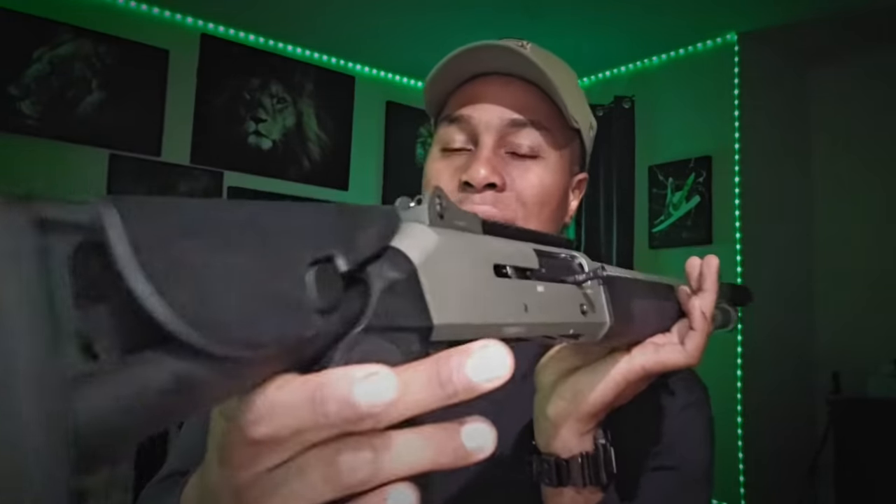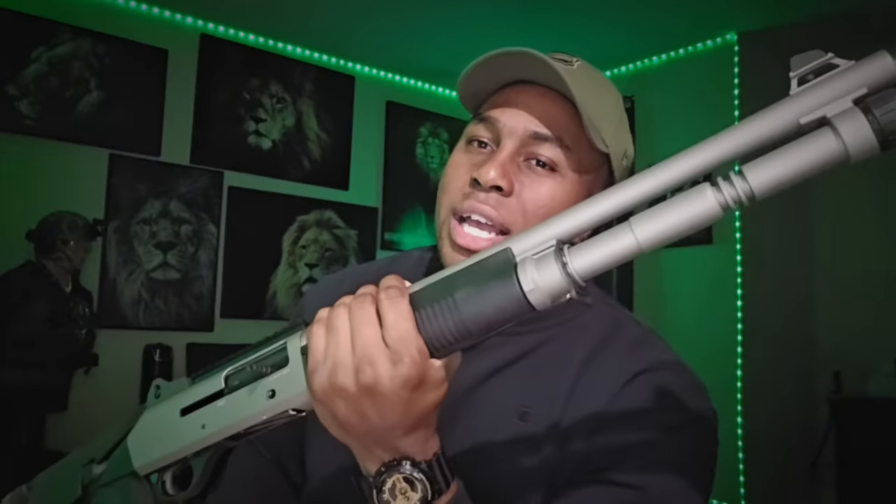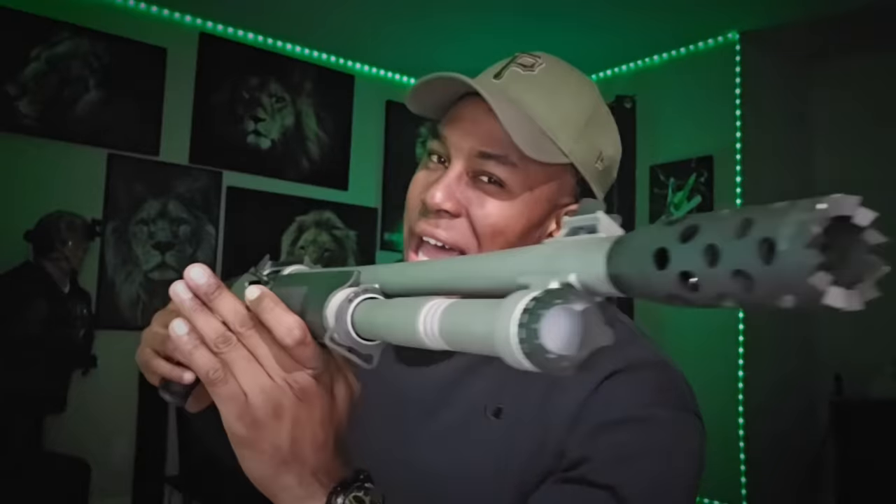One last look at what people claim to be the best shotgun ever made. If you don't think this is the best shotgun ever, leave it in the comments — what is the best shotgun ever made? Right now this is definitely in the league, but is it hype or is it facts? Let me know in the comments. Be sure to like, comment, and subscribe, and until next time I'll see you on the next video.